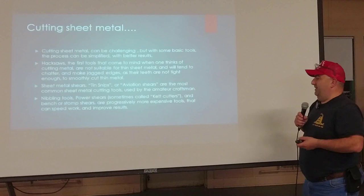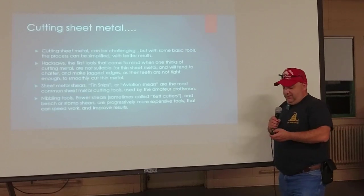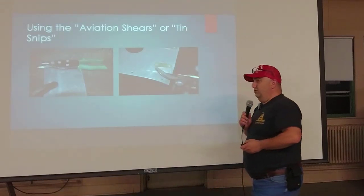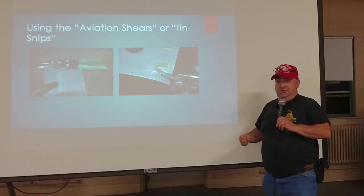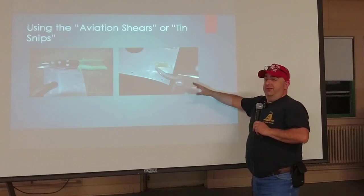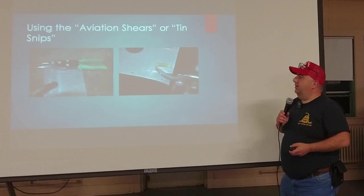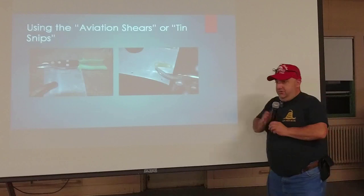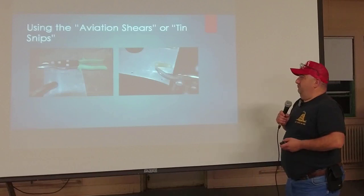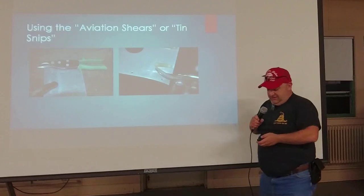Nibbling tools and power shears — sometimes called ket cutters — and big bench and stomp shears are progressively more expensive options that can speed work and give even cleaner results. Aviation shears are improved sheet metal shears with a compound leverage device. The only ones I would recommend are the Metal Masters, though there are cheaper options. They come straight, right-handed, and left-handed to get into different areas. They work really well, but they tend to distort the metal as you squeeze — when the metal is thin you can bend and twist it.